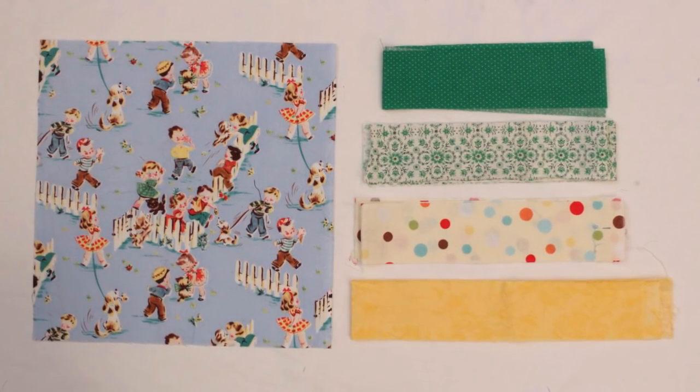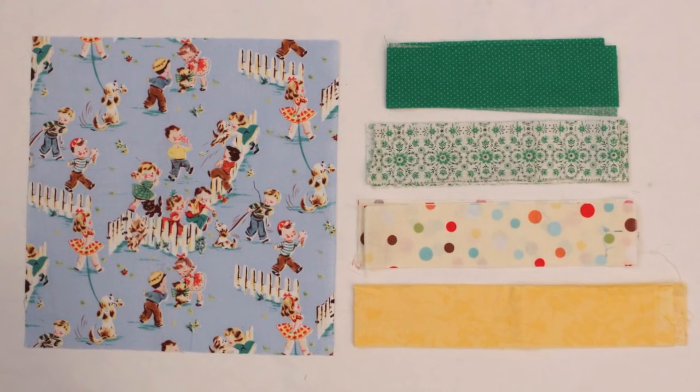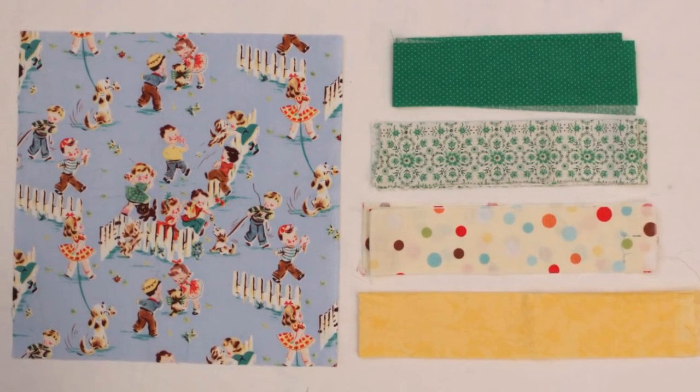For the sham front you will need a center block measuring 10 and a half by 10 and a half inches. You also need two inch wide strips in four coordinating fabrics. You can do a lot of math and pre-cut them to the exact lengths, but I prefer to just trim mine down later.